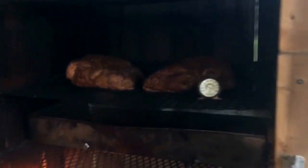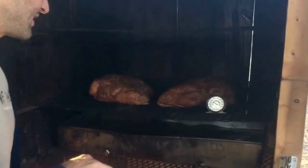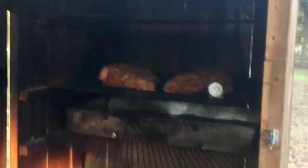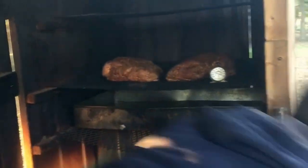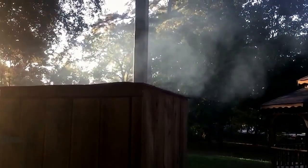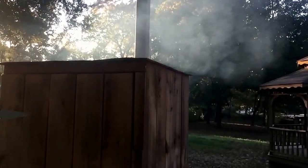Turn the propane down and let the wood do the work. Smoke will be coming out of there. We only got 12 more hours, something like that — 13, 14. We're running a little hot, so this will be a good chance for us to take a peek and refuel. I've turned the propane down. I'm going to put a little apple juice in the drip pan and throw a couple more logs on there to get some good smoke going.